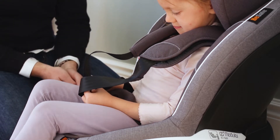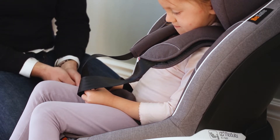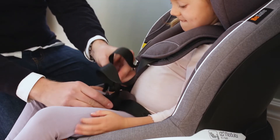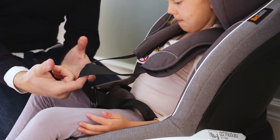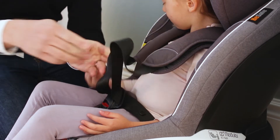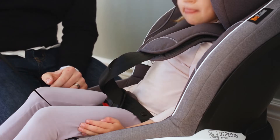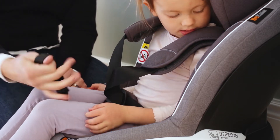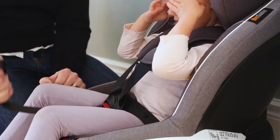Now we're here to tighten the belt and make sure that we tighten it good enough. Start by taking the belt in and always start by tightening the belts over the hips. When you pull the belt, make sure to not pull it towards you — pull it straight.